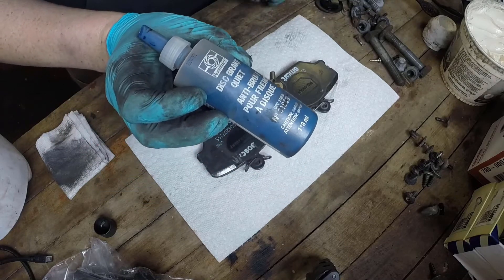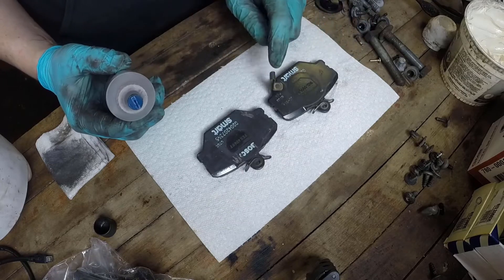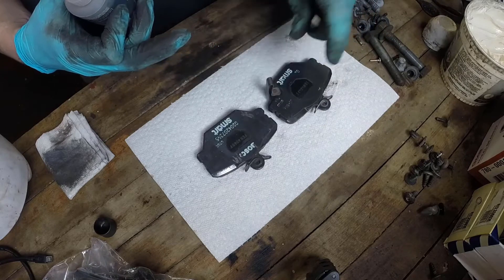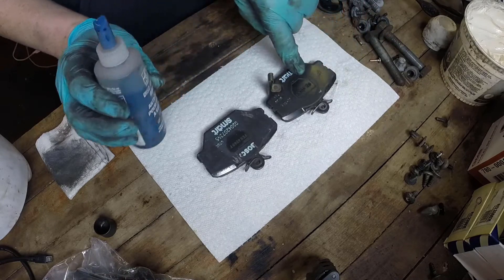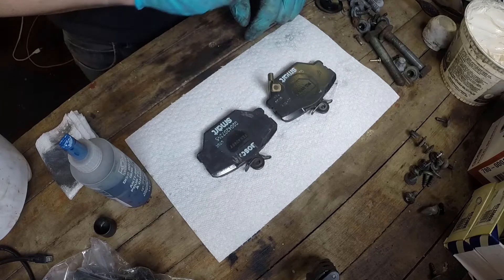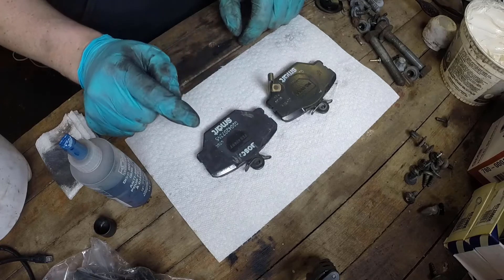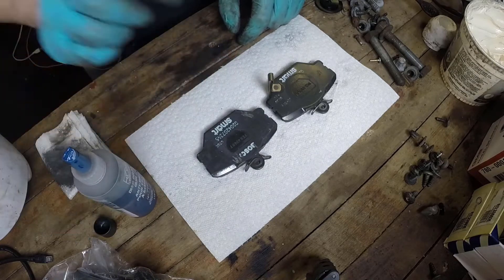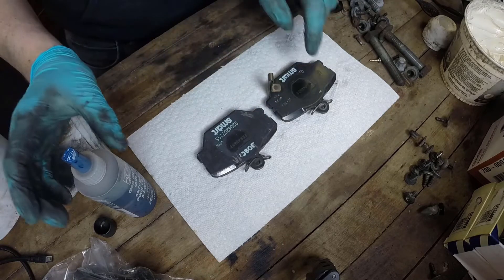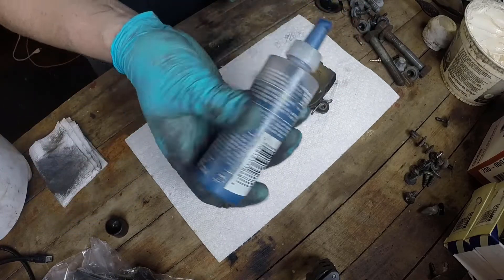I've got a compound here called Disc Brake Quiet by Permatex. You'll notice there's a metal tab — this is the wear indicator, so when your pad wears down this starts to rub on your rotor and makes noise. The pad with the wear indicator is the inboard pad, which sits against the piston, and the outboard pad is the one against the bracket and slide. I'm going to apply the compound a little bit differently on the two pads — basically just where each pad is in contact with the caliper.